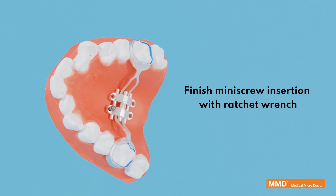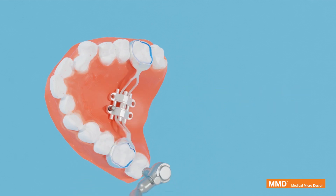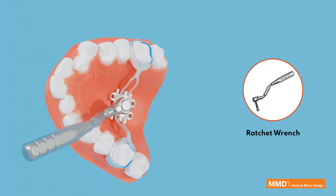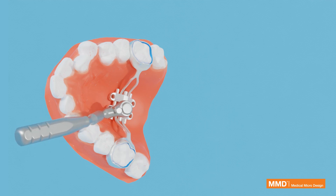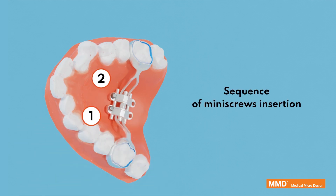Finish miniscrew insertion with the ratchet wrench. Follow the correct sequence of miniscrew insertion.